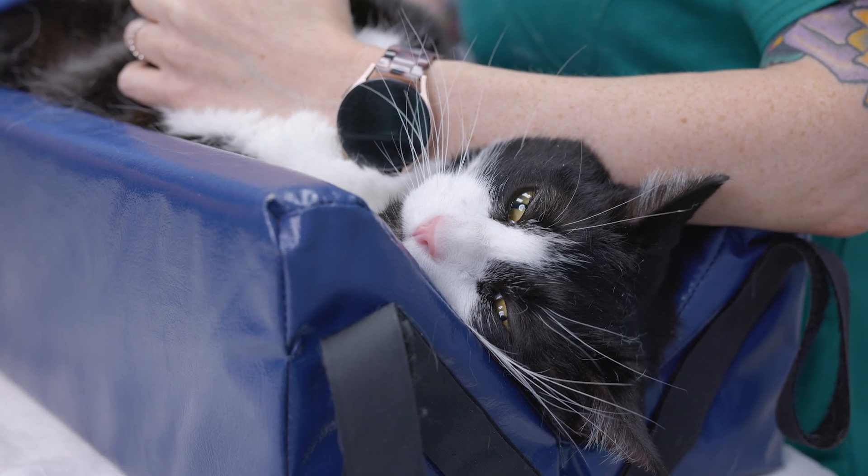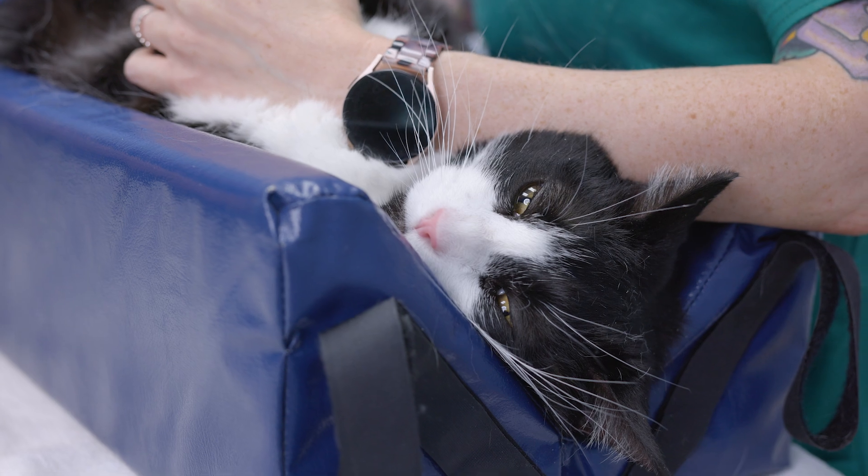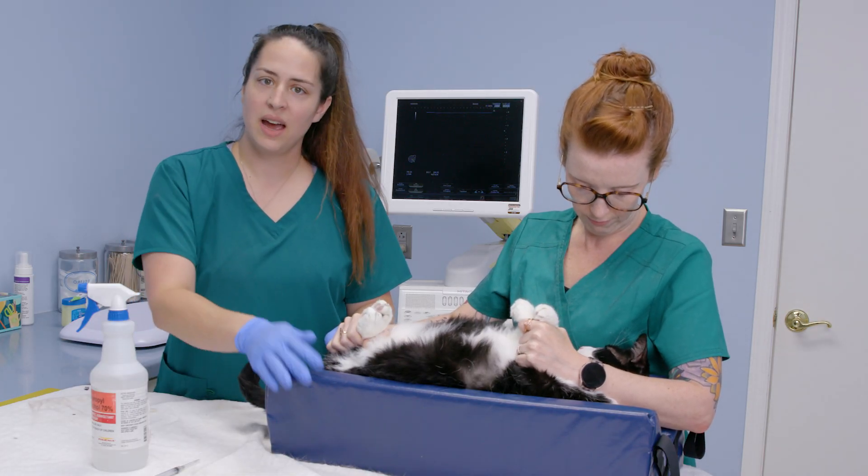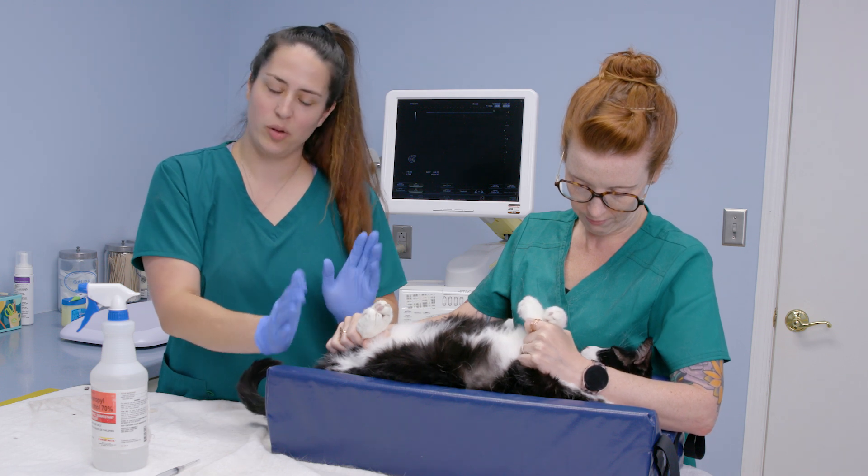We want our patient to be in dorsal recumbency and something comfortable, whether it's a trough that has some cushion like this or a trough that has a blanket, something that kind of helps keep them stable in that position.